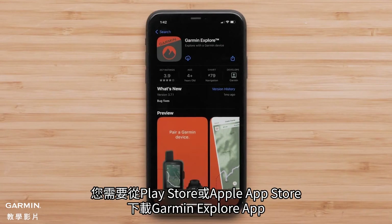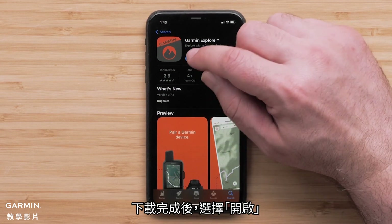The Explore app will need to be downloaded from the Play Store or Apple App Store. Once the download has been completed, select Open.